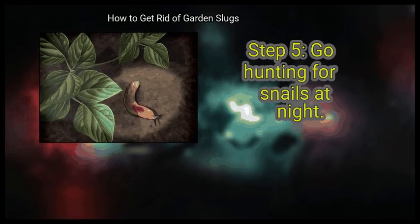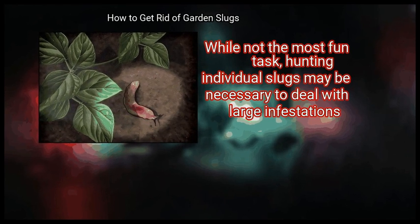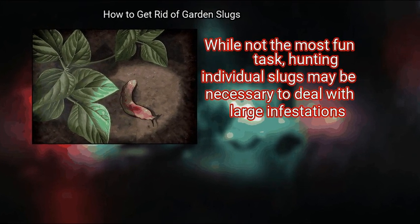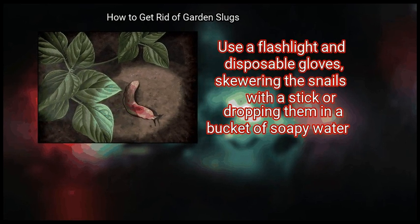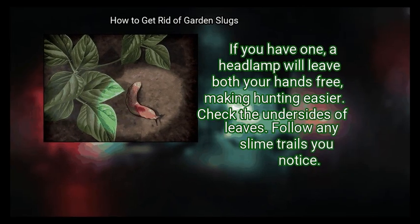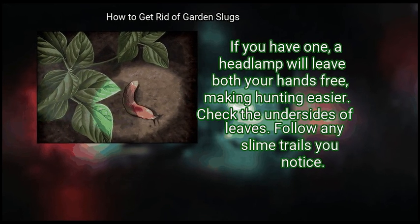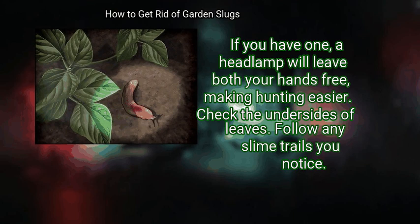Finally, go hunting for snails at night. While not the most fun task, hunting individual slugs may be necessary to deal with large infestations. Use a flashlight and disposable gloves, skewering the snails with a stick or dropping them in a bucket of soapy water. If you have one, a headlamp will leave both your hands free, making hunting easier. Check the undersides of leaves and follow any slime trails you notice.